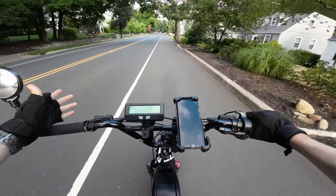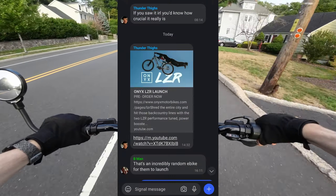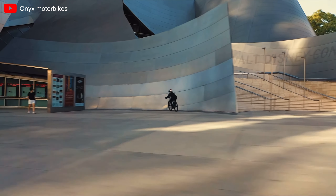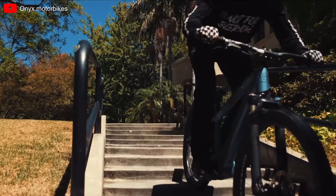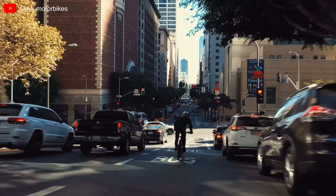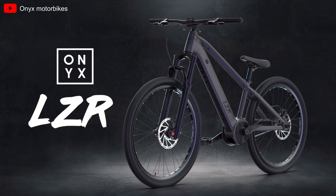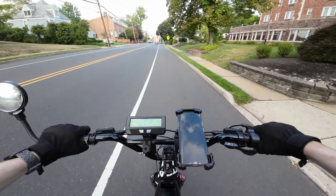Did you guys see the brand new Onyx e-bike? I didn't know either until my friends sent me the promotional video. Take a look at it right now. Yes, that's the bike — what do you guys think? I have mixed opinions on it.